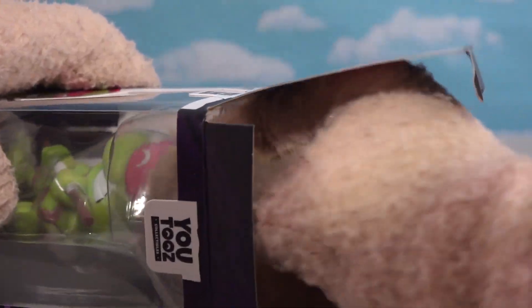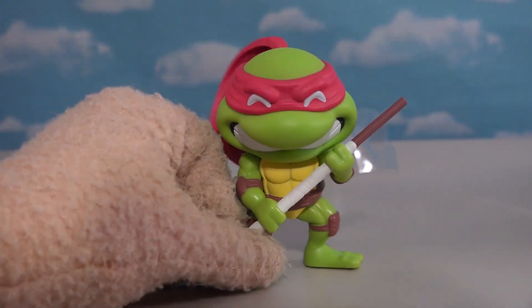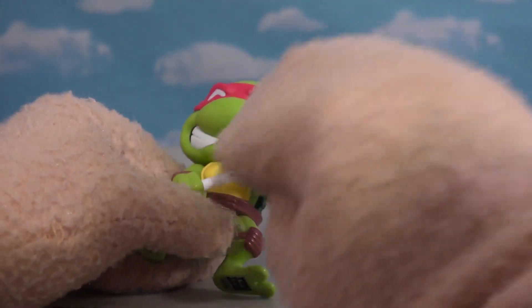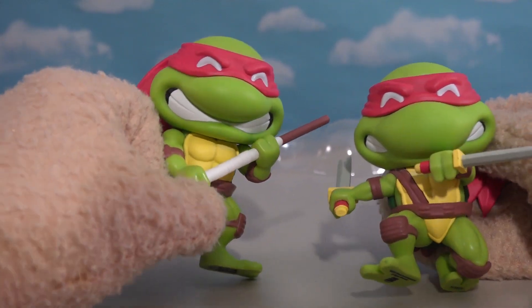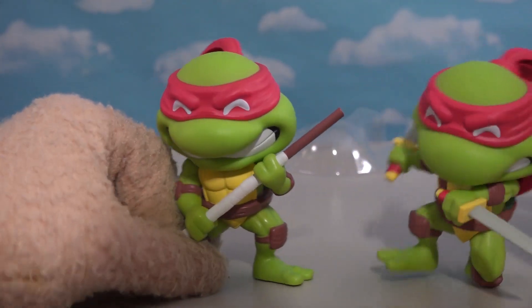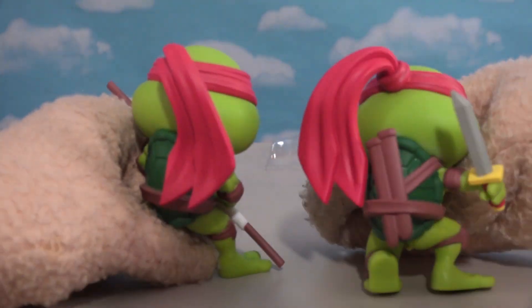Let's open this up here. Donatello in action! He popped out of there nice. Look at that, he's got that big old bo staff. He's going to take that, evil doer. Let's see the smirk on his face. All of them are a little bit different — so it's not the same sculpt. Pretty neat. And then his bandana flips off the back, off to the other side. Cool.